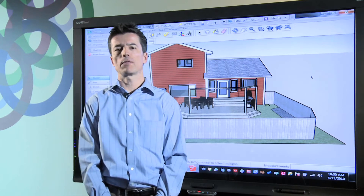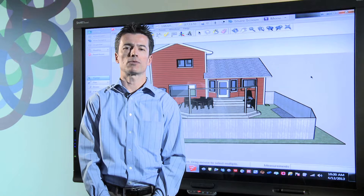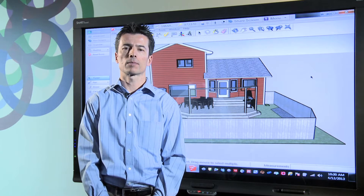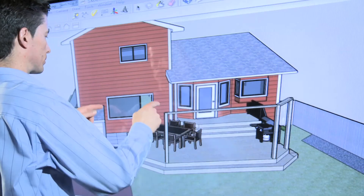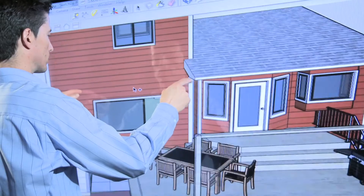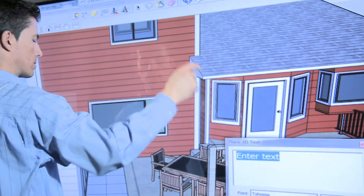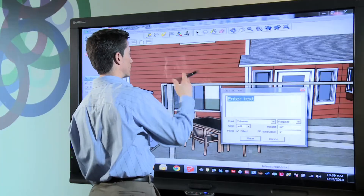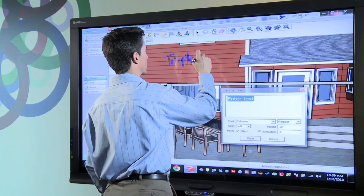One of the best things about reviewing any design on a smart board is the ability to inject handwritten notes directly into my SketchUp file. There's no need for a keyboard as I can simply add my comments right from the board. Let's look at the windows and write a note about it. First I'll orient the house so that I can see the window I want to add a note to.